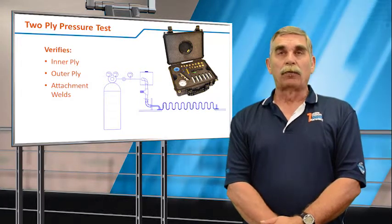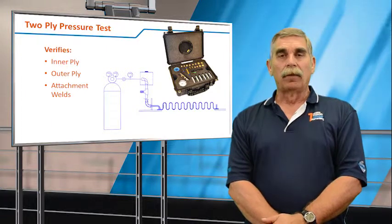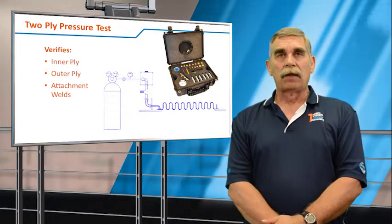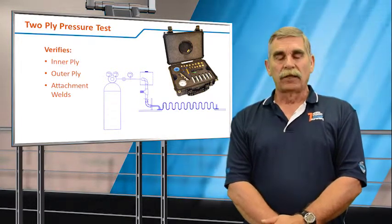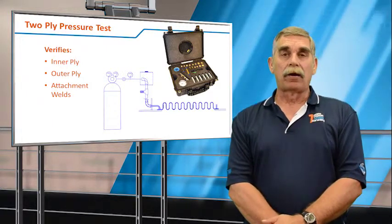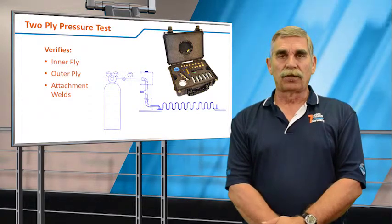What you can do is pressurize that very small space in between the plies to about 10 to 15 psi, lock it down, and then monitor the pressure gauge to make sure it holds pressure. This way you can verify the integrity of the inner ply, the outer ply, the attachment welds, and the test monitoring system.